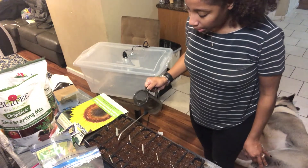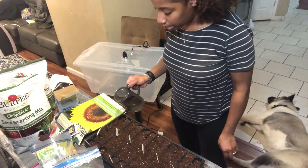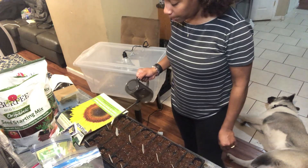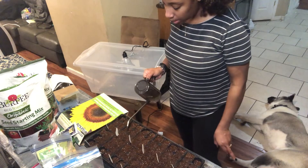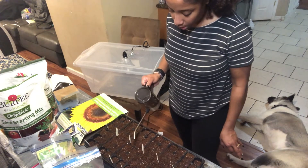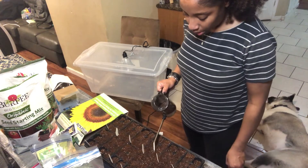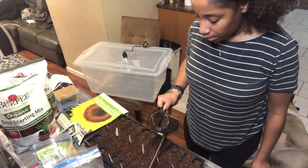One thing too, guys — you want to make sure your hands are clean before you start messing with the seeds, the soil, and all this stuff. Because these are babies and they will harbor any type of mildew. You don't want that to happen — you don't want your seeds to start molding on you.